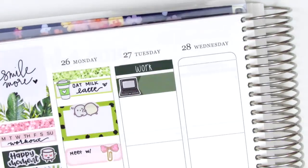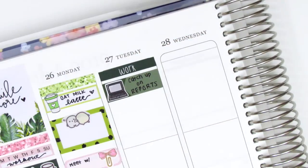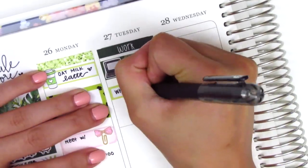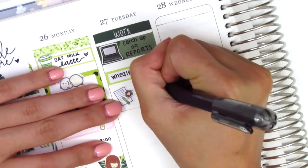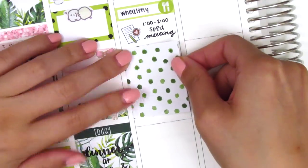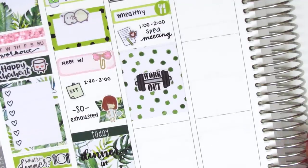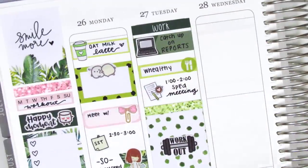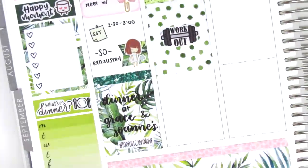On Tuesday I started by putting down a work header at the top, then used an appointment label with a laptop sticker from Hazel Sticker to mark that I worked on some reports that morning. I used a little things with a meal icon from the kit to mark where I grabbed lunch, and a little work sticker from the functional sheet to mark a meeting that afternoon. I then put down a full box with a workout sticker from Hazel Sticker, and decided to switch around the glitter headers — putting a dark green one at the bottom of Monday and a light green one on top of the full box on Tuesday.